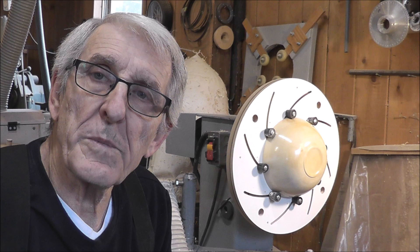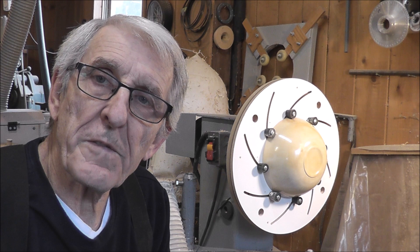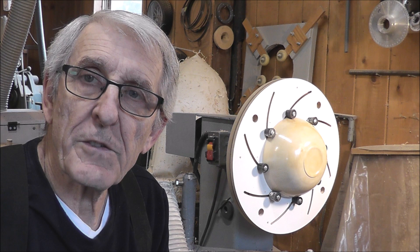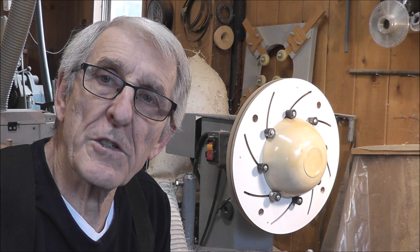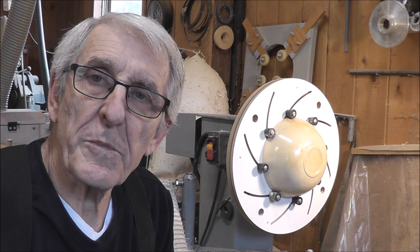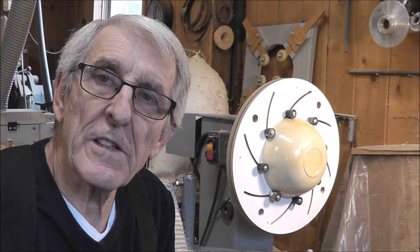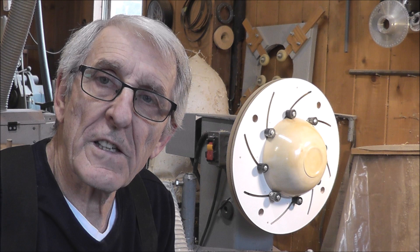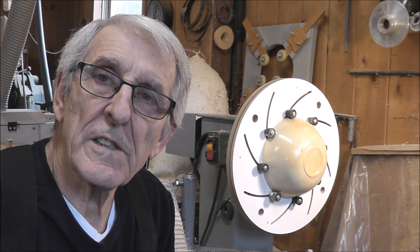There's lots of good information on other YouTube channels, but I thought I'd step you through making one because sometimes you pick up one thing from somebody and other things from somebody else. I was on the web and somebody asked about making one, and somebody responded saying 'oh don't even bother, they're not the greatest, there's cole jaws and so on' — but if you go to cole jaws you have to pretty well dedicate a chuck for that purpose. I find that trying to change jaws on chucks is just a pain and it takes up time.